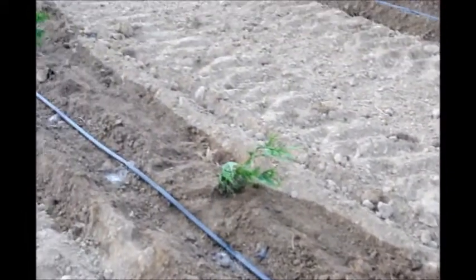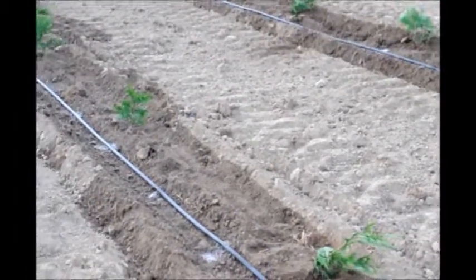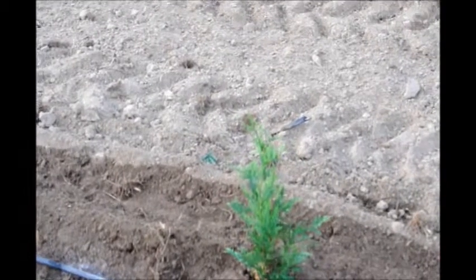The surface will dry out faster than underneath. So what we'll do is we'll come back and check underneath the soil after the surface dries out to see if it still has moisture. If there's adequate moisture, we'll leave the trees alone. If there's too little water, we will make sure they get watered again.